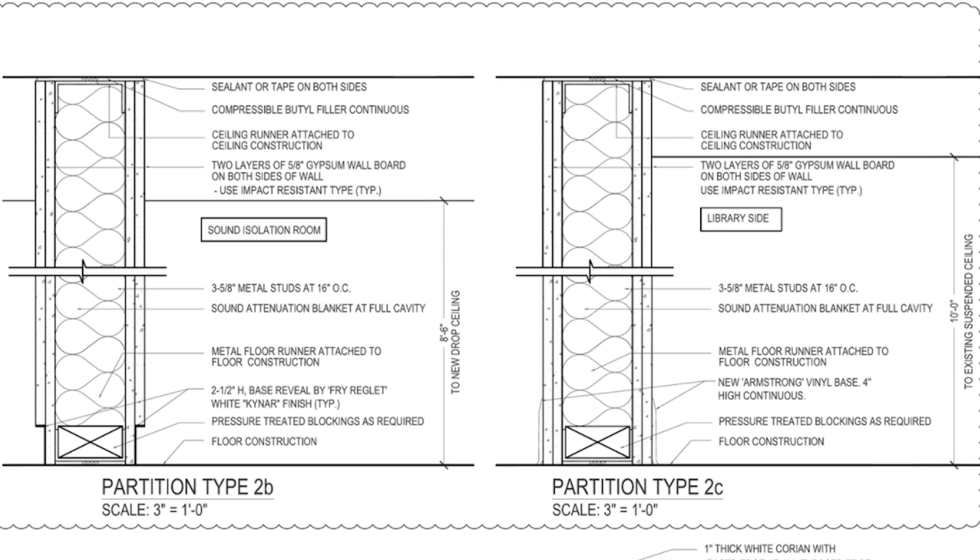This is a standard situation that we run up against all the time. Just look at some of the terms in this: 'sound isolation room.' There's nothing with appropriate barrier technology in this drawing that's going to isolate anything. Sound attenuation blanket, three and five-eighths inch metal studs, 16 inch on center — those can be problematic. We're doing the standard two layers of 5/8 gypsum wallboard on both sides of the wall with airspace in the middle. It's the standard waste-the-space, get-no-results situation that's been used for 50 years. I just don't understand why people keep doing the same thing.